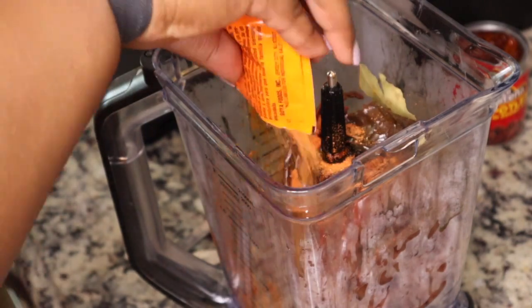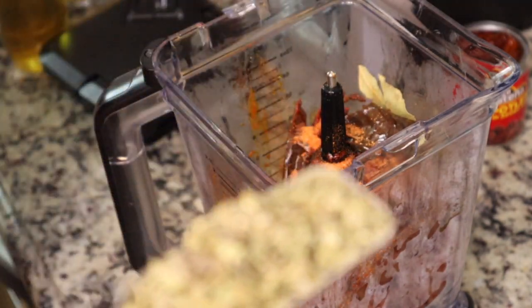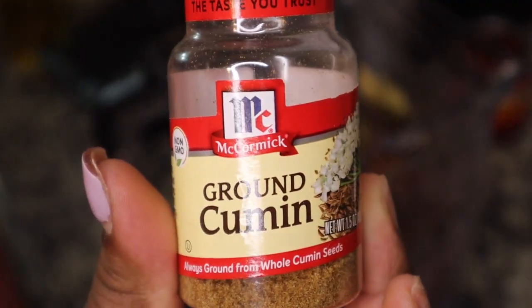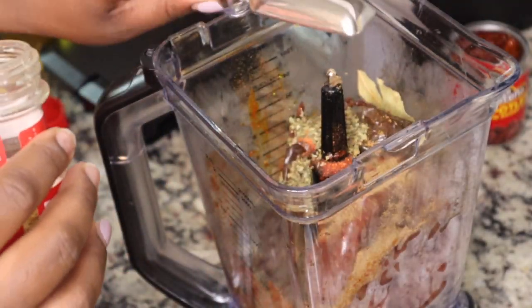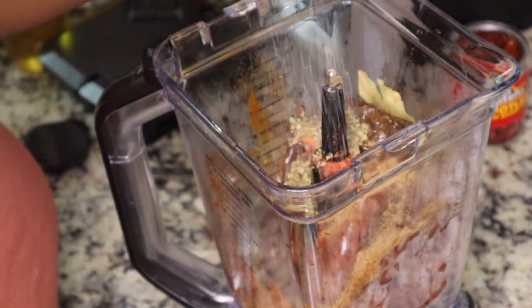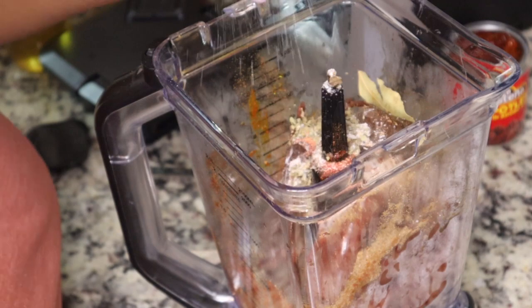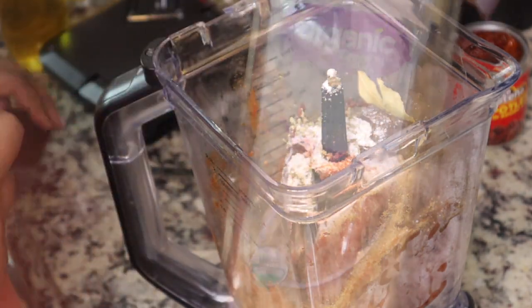I'm going to add in two packets of sazon. This replaced another sauce — I can't remember the name of it, but I couldn't find it at the store. I'll be sure to link the name in the description box below. I used the sazon as a substitute because it has a similar flavor. Then I'm going to add in some salt, some cumin, some Mexican oregano — all the things, because we want our marinade to taste good.